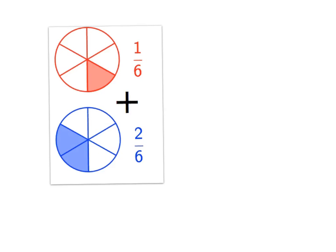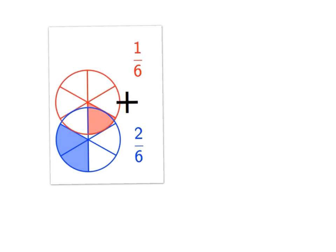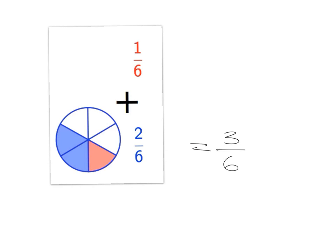We're going to remind ourselves about adding and subtracting fractions. The easiest case is when we have the same denominator — like one sixth plus two sixths. When we have the same denominator, we've cut each pie into six pieces, so the pieces are exactly the same size. We've got one piece and two pieces of the same size, so when we add them together we end up with three of those pieces: three sixths.